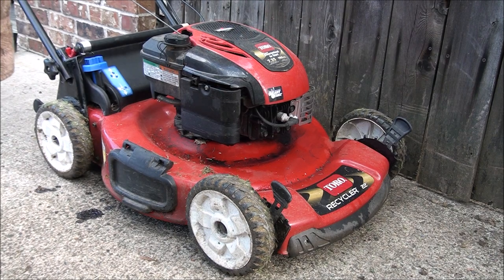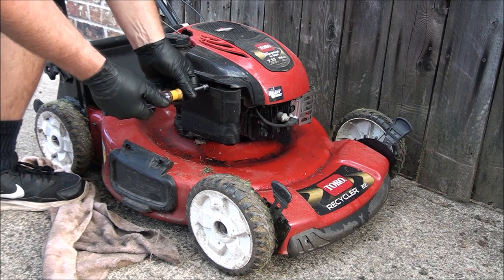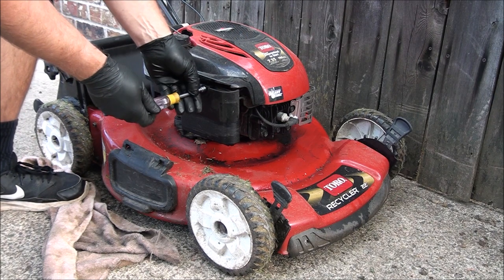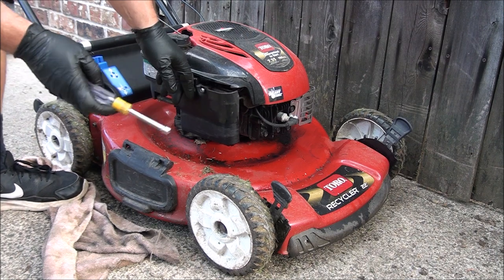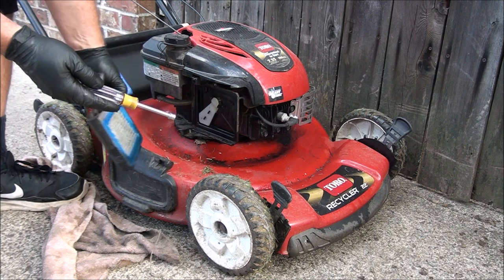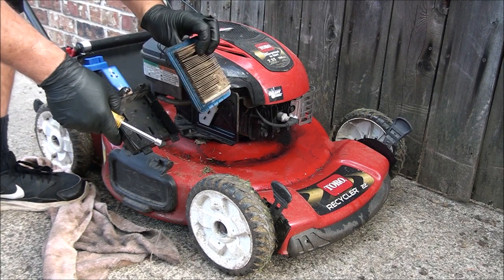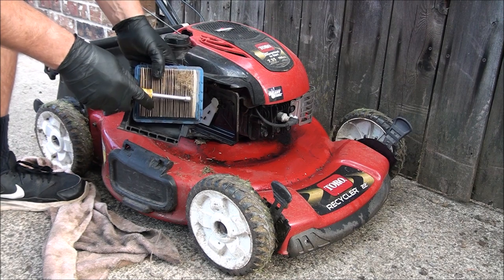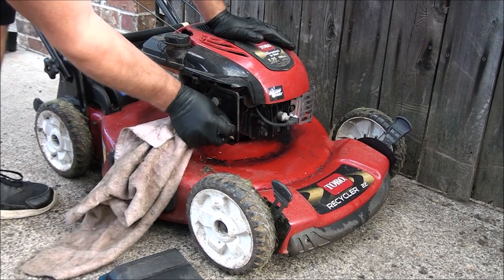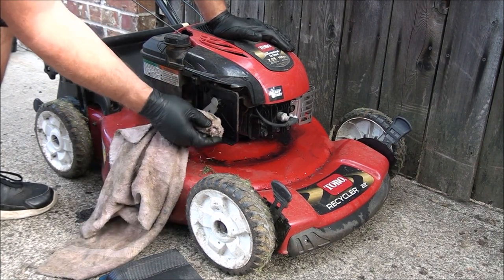One of the things you need to check after discovering an oil problem is the air filter — make sure it's not plugged up with oil. What happens is if there's too much oil in the engine, it evacuates out to the air box and can plug up your air filter with oil. We do have oil on this air filter, so we need to put a new air filter in. I'm also going to clean out some of the oil that ended up in the air box from being overfilled.